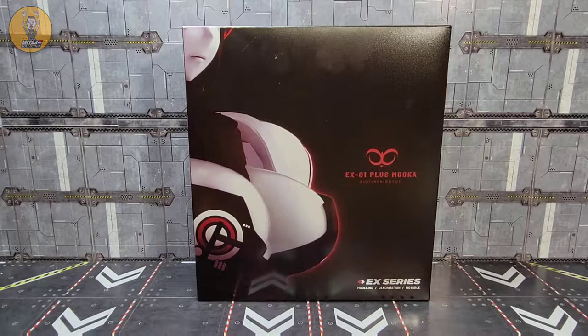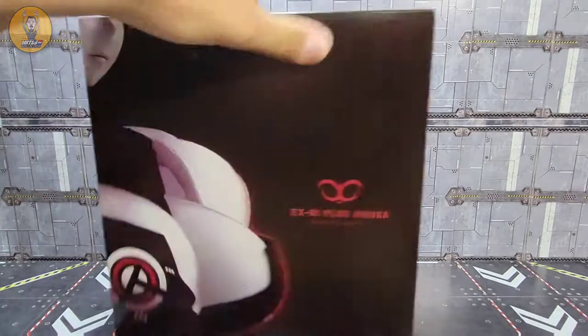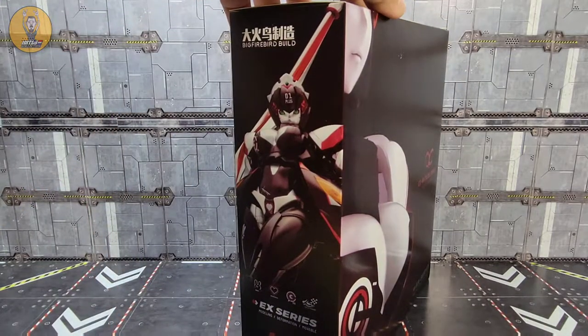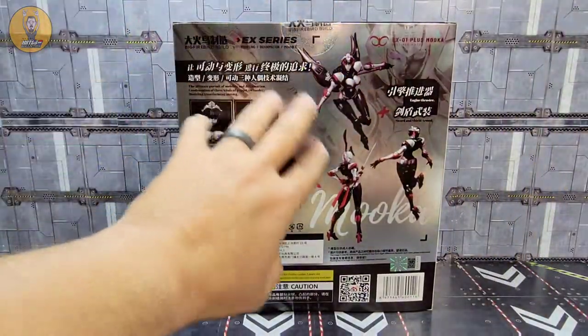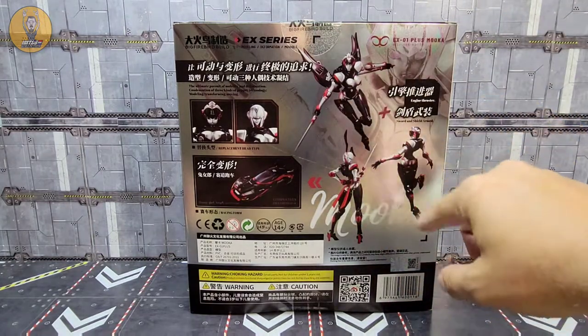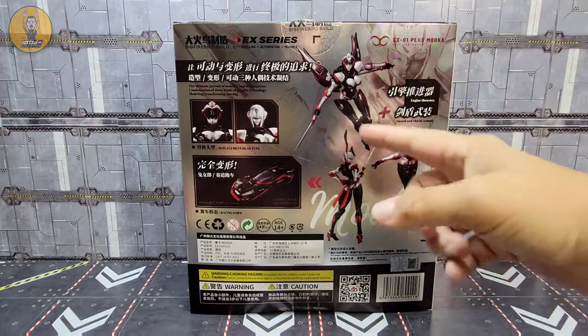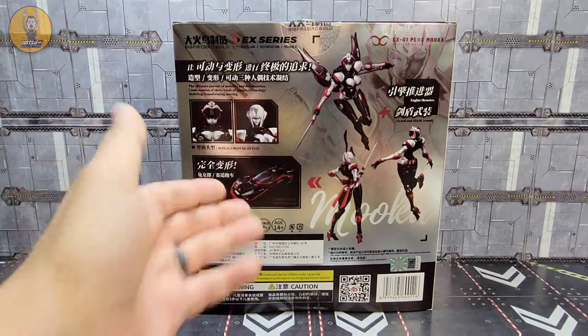Like always, the first thing I want to do is take a look at the packaging, and Big Firebird knows what it's doing — they know how they're marketing this thing. There's the front of the package. On one side you get a shot of the vehicle mode, on the other side you get a shot of Mocha in her robot mode, and on the back you get a nice shiny look at Mocha in a few different modes.